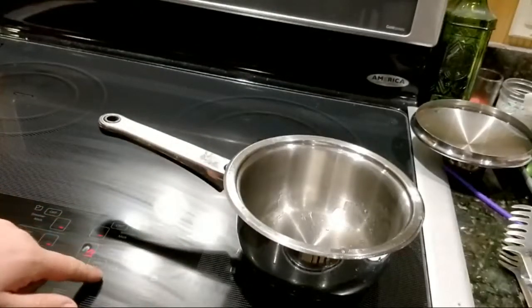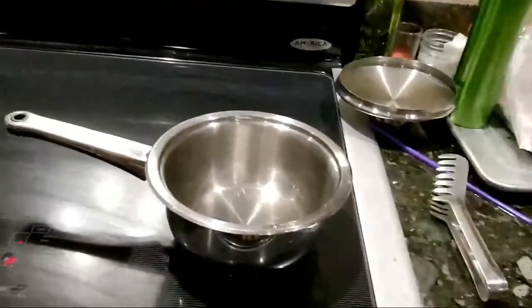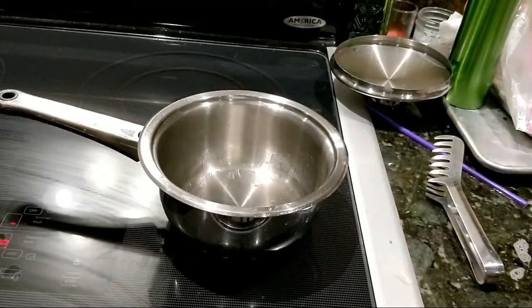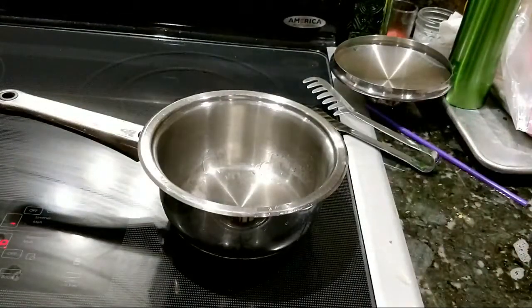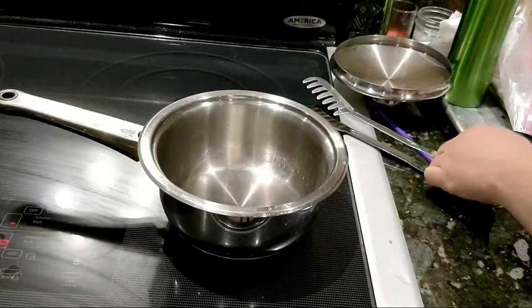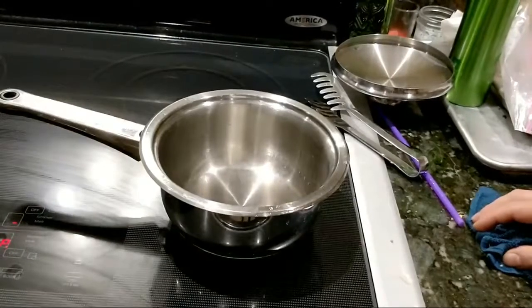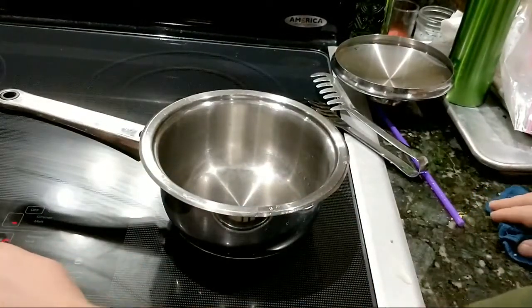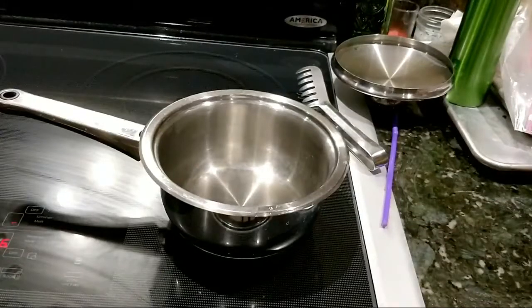We're gonna be working with hot oil, so we need to turn this pan on as high as it will go and get the water out, which is gonna happen really fast because we're working with an induction stove. Induction is amazing - it's spinning magnets underneath the pot that causes the pot to heat up, not the element but the pot itself. The stove top will get hot only because the pan got hot. I'm gonna go ahead and turn it down because you can also get stupid hot really fast, then you put your oil in and it's too hot and causes problems.